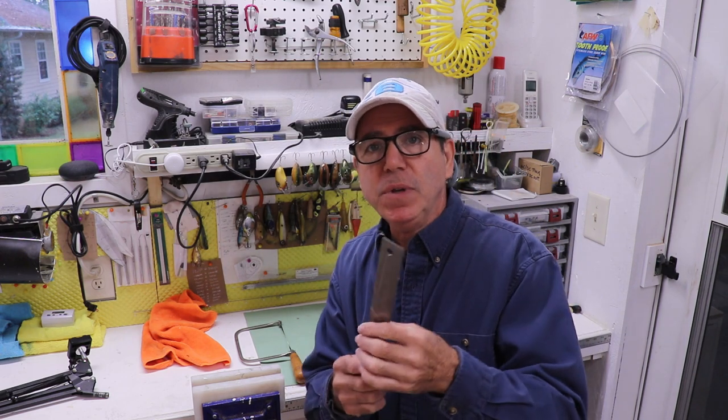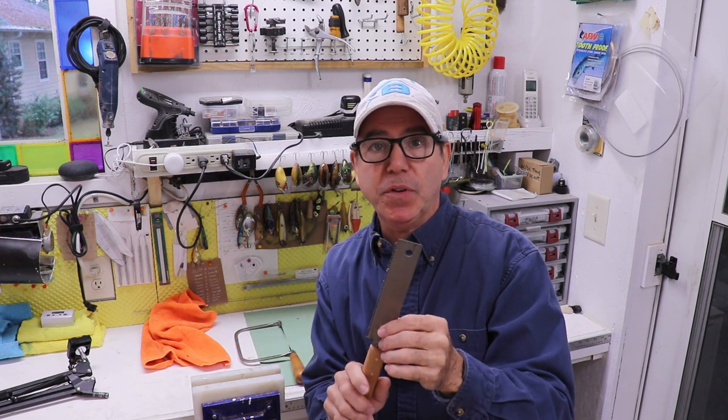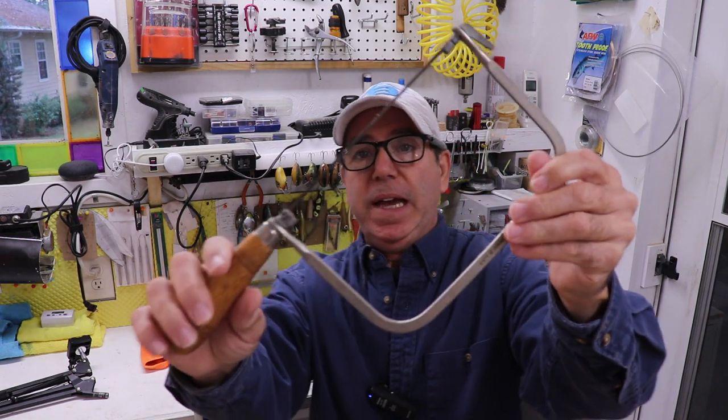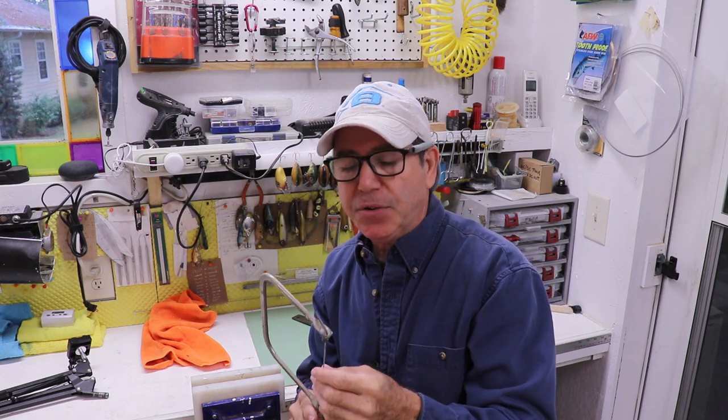Along with those generic hand tools, you're going to need tools to manipulate the material — whether you're using wood or some other material for the body of the lure. You're going to need some saws. I really recommend this kind of straight back saw. You don't have to buy a super expensive Japanese version — this one is from Harbor Freight, I don't think I paid more than three or four dollars for it, and I've had it for years. You can also get a coping saw, which has a very narrow blade that allows you to cut really tight radiuses and just about any shape.